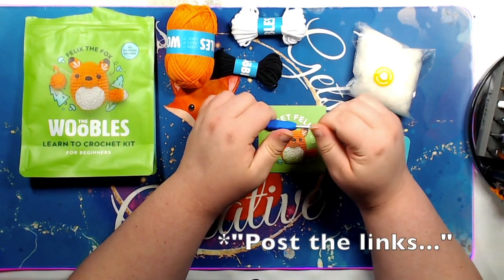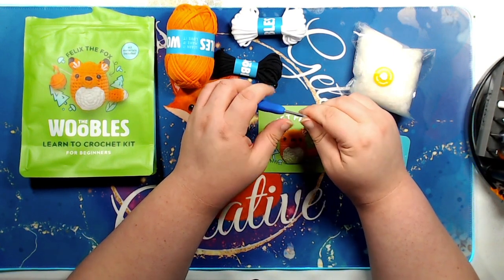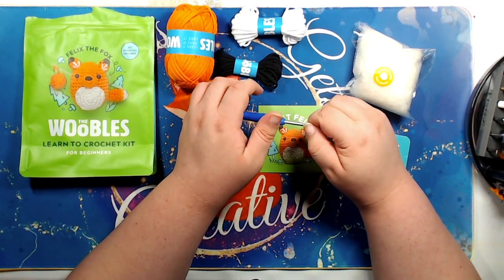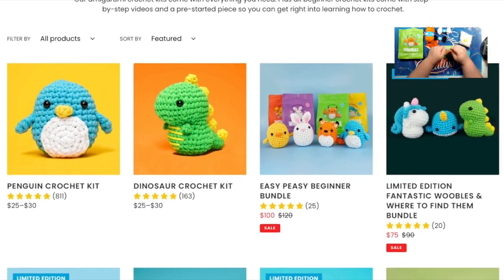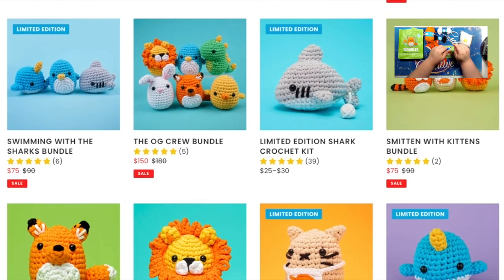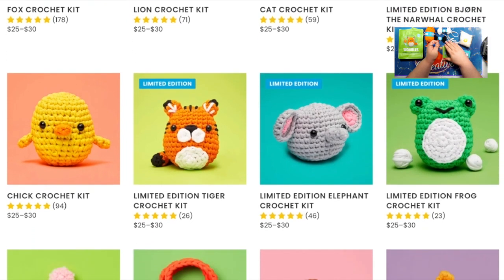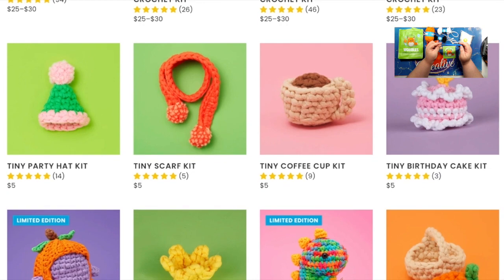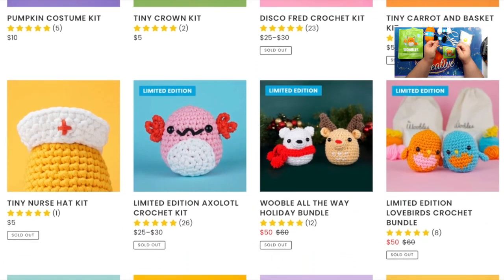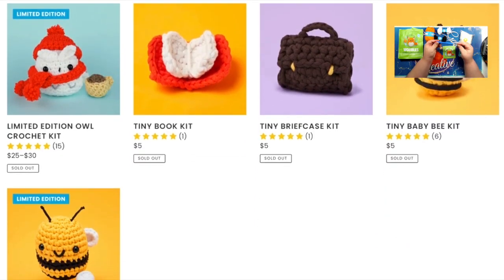I'll put some links below to the website. They have a bunch of different animals that you can make and a couple of other items — like I saw a cape or something for Halloween, and there was a cup of coffee kit that you can make, and I think there was a hat or something too. You can check out their website to find out what all they have available. The kit I purchased was $30 because I needed the crochet hook. If you get it without the crochet hook, it's $25. And then there is shipping, which I think was like $4.80 — it was reasonable.